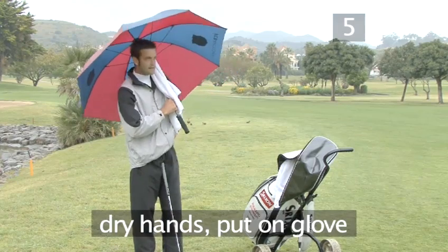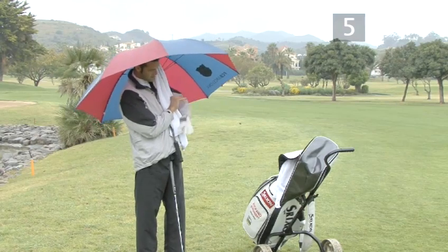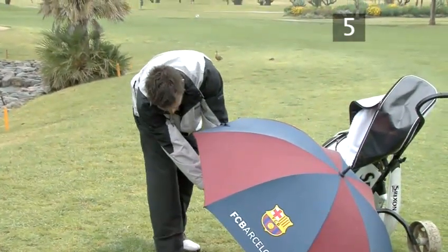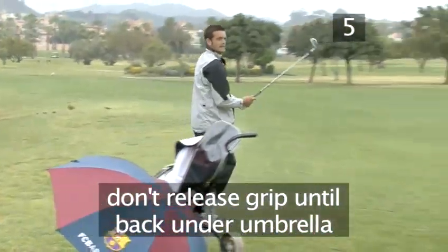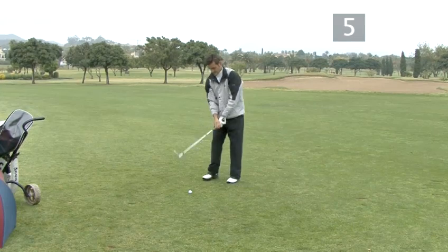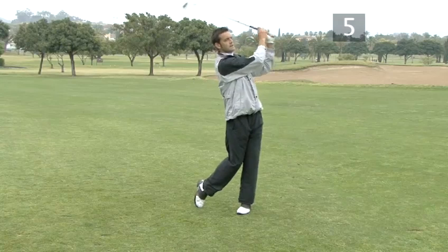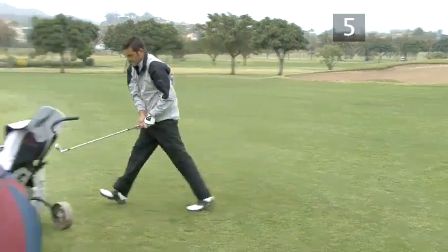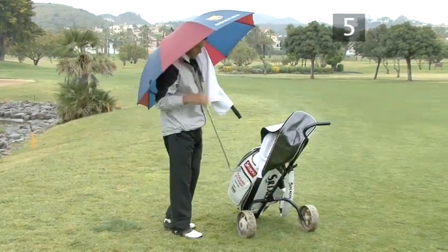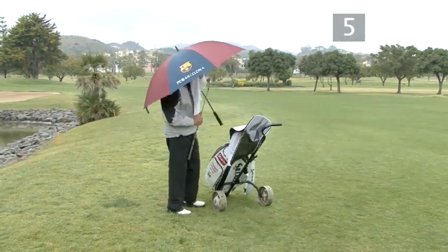Dry your hands on your towel and put a glove on. Take your grip while still under cover and do not release it until you are back under the umbrella following your shot. Finally, don't forget to dry the club head, shaft, and grip again when putting the club back in the bag.